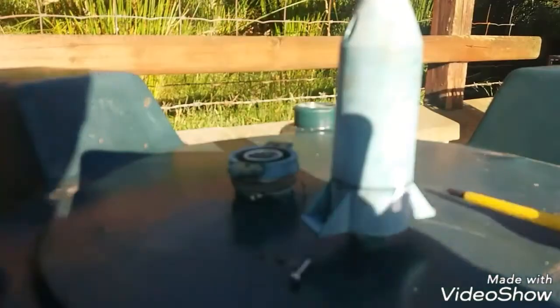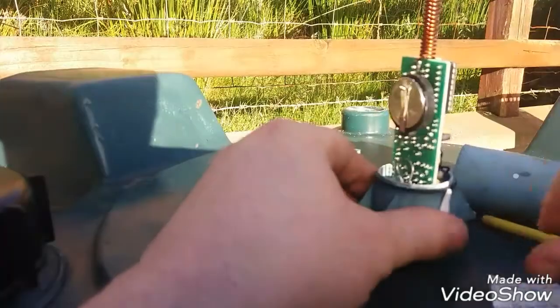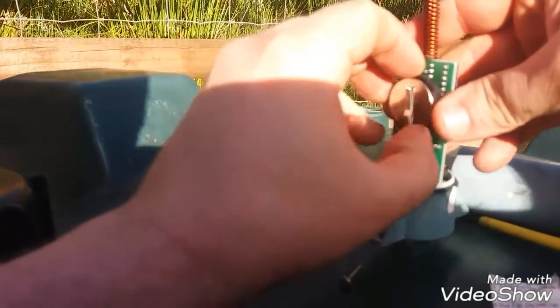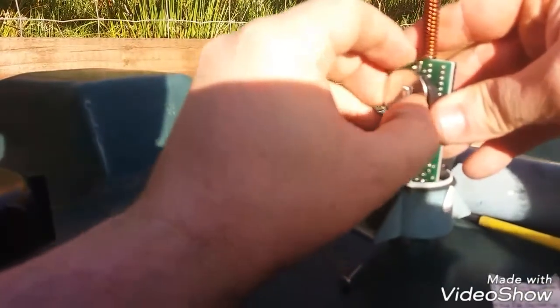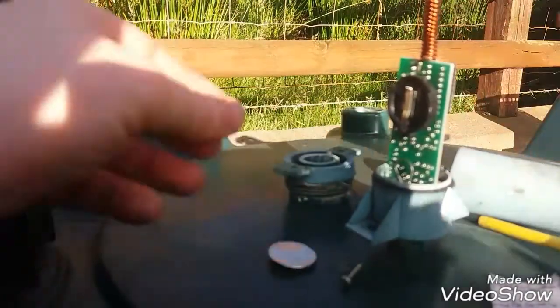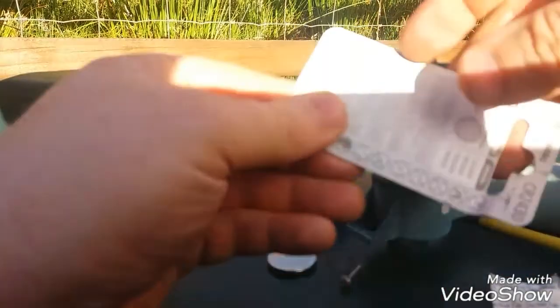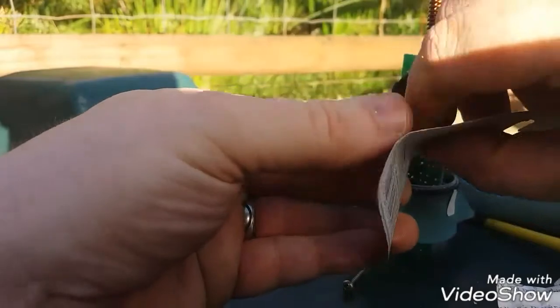Now you've removed those two screws, you should be able to separate the two parts to reveal the circuit board that houses the battery, and allow you to change the old battery — which is now depleted — and fit the new battery. This is going to solve your problem.